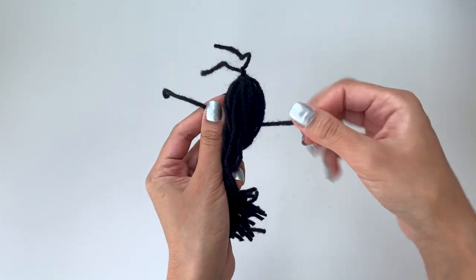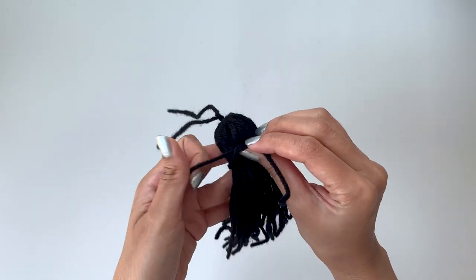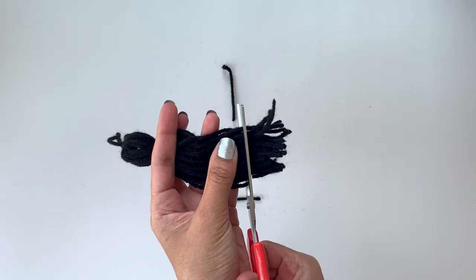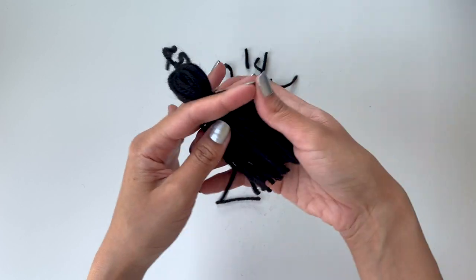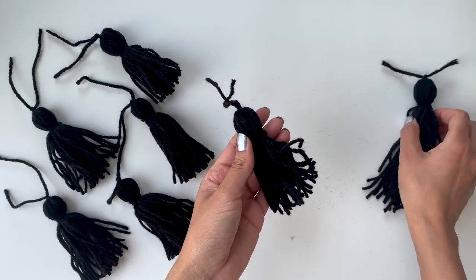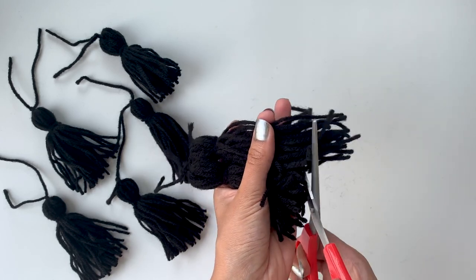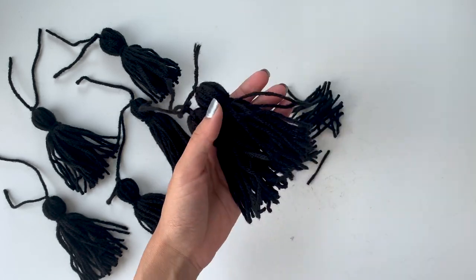Leave a one-inch gap from the knot that we tied earlier and tie another knot with a piece of string. Now trim all the tassels to the desired length. Make five more tassels just like this, then match them to the one we just trimmed so that all of them are the same size.